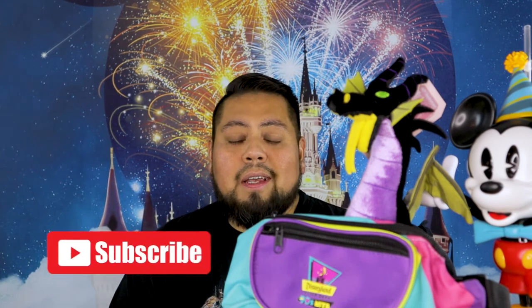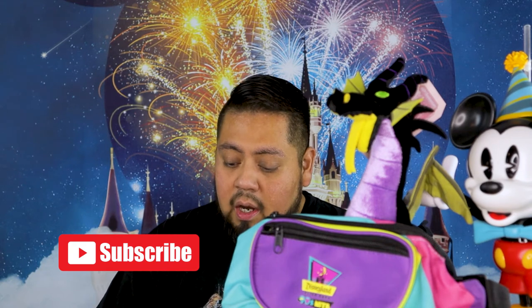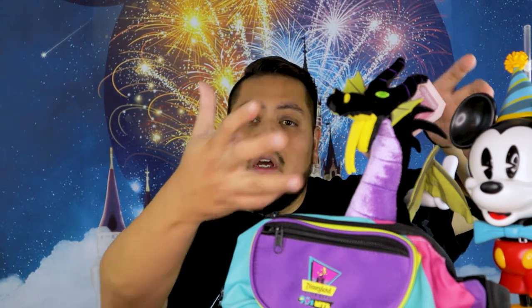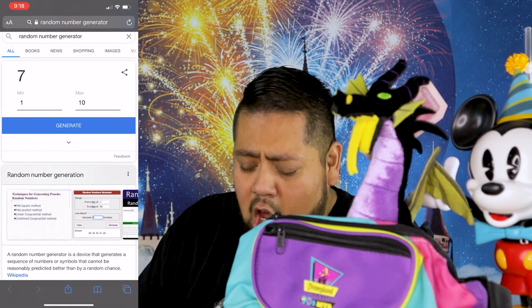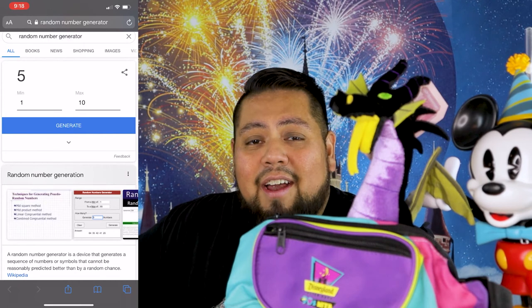Sorry it took so long to do this giveaway — it's been a crazy year as you all know. Thank you to Grinch Morales for reminding us about this giveaway — we honestly just dropped the ball and forgot completely. Ten of you entered this contest, so we're just going to use whoever entered. I'm going to use a random generator on Google — I'll screen capture it so you guys can see I'm not joking around. Ready? Drum roll please — number five!